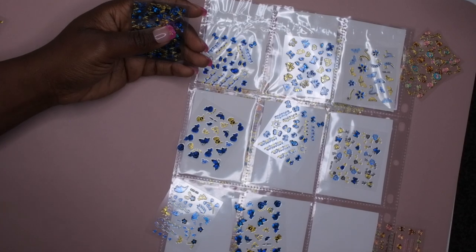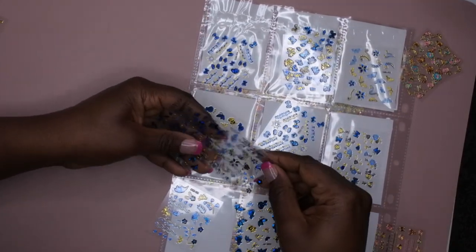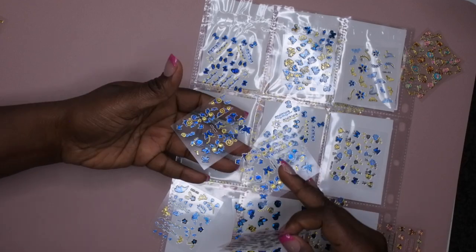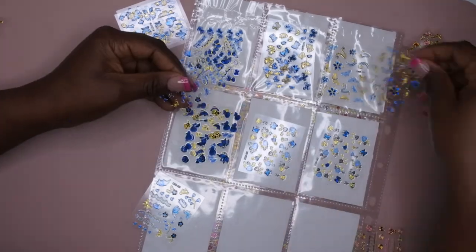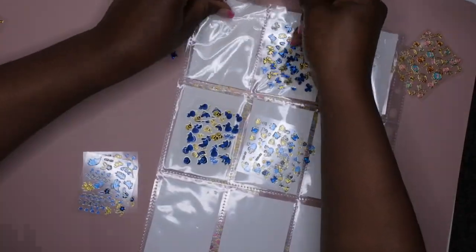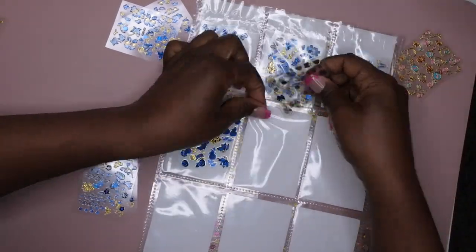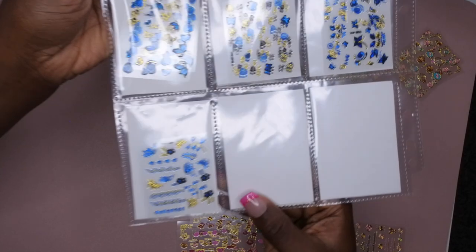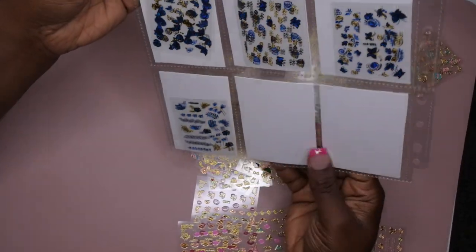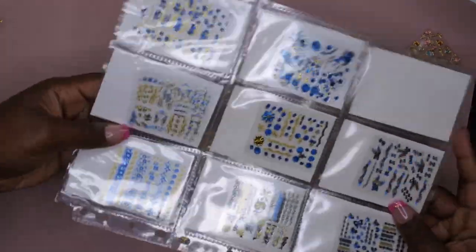I'm satisfied with how this looks. There's nothing really calling my name to put in this last slot, so I'll leave it blank. On this side I'm going to do all of the butterfly stickers since there's a significant amount of them. Some of these have duplicates so I'll put them together. These are the butterflies — nothing's calling my name for the last slot, so I'll leave it blank. That is this first sheet all done — now I'm moving on to the next one.